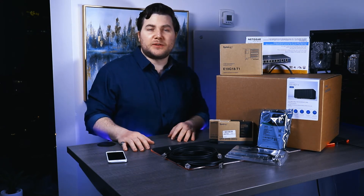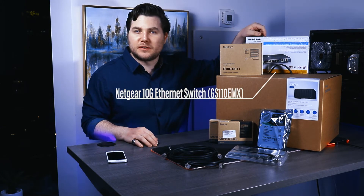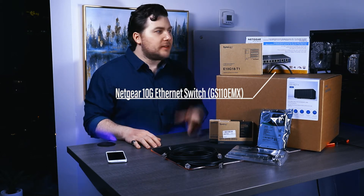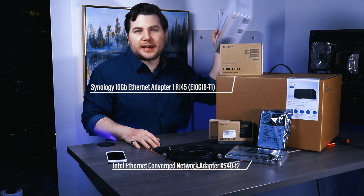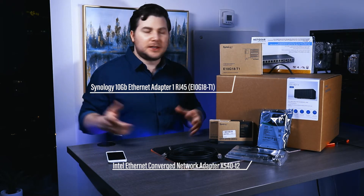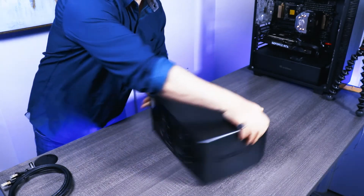I'm really excited about this because years ago this entire setup — including a 10 gigabyte per second switcher for the whole network — would have run roughly around eight to ten thousand dollars alone. It would have probably been a rack mount, but things are a lot simpler now.